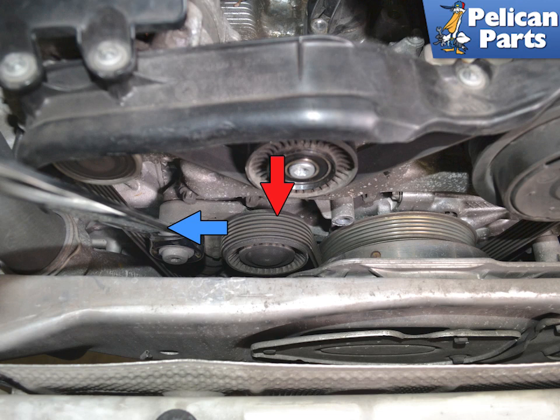Place a 30mm wrench on the hexagon nub on the tensioner lever and turn the nub clockwise as far as it will go. This will loosen the belt. There is no lockout, so do not get your fingers between the belt and the tensioner. Slip the belt off of the tensioner, indicated by the red arrow.